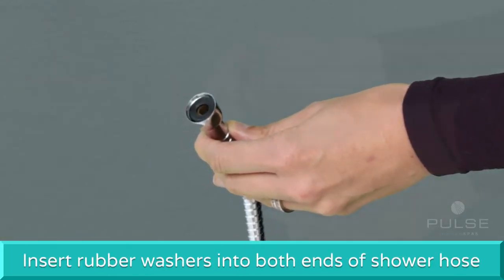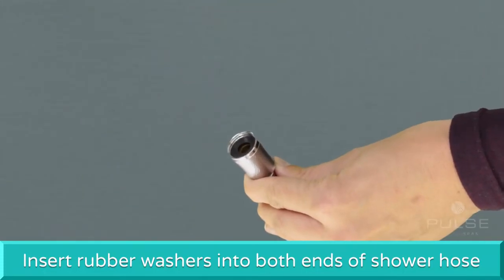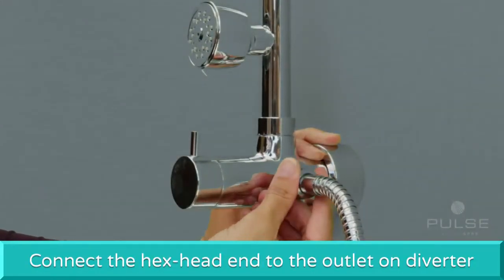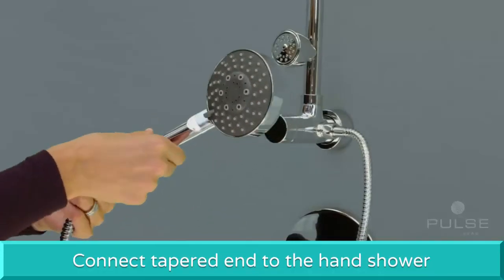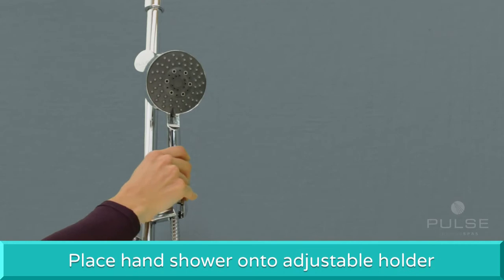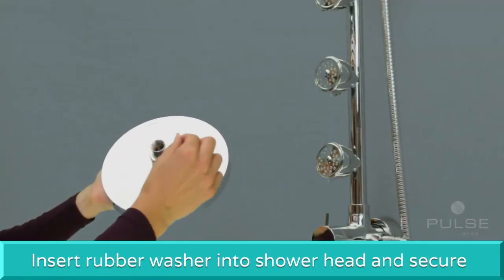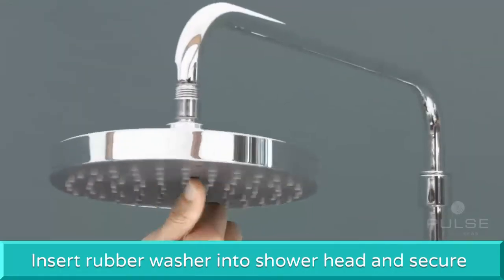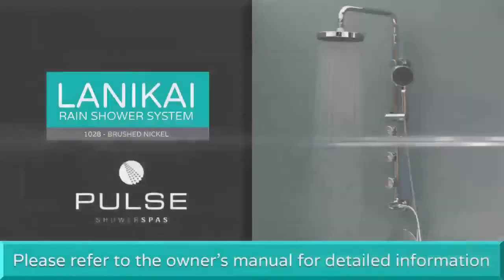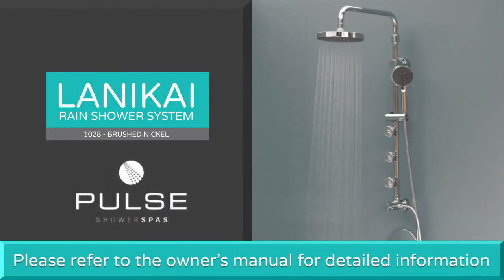Insert a rubber washer into both ends of the shower hose. Connect the hex head end to the outlet on the diverter and the tapered end to the hand shower. Place the hand shower into the holder. Insert a rubber washer into the shower head and tighten securely to the shower arm.